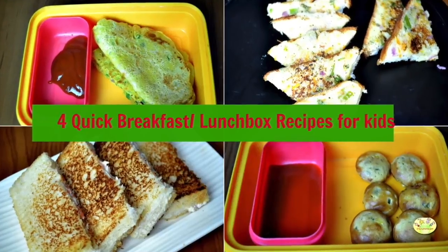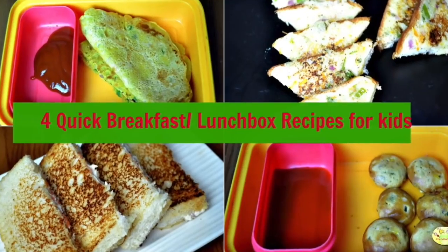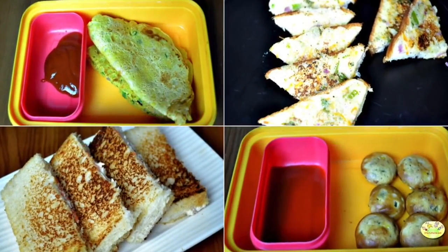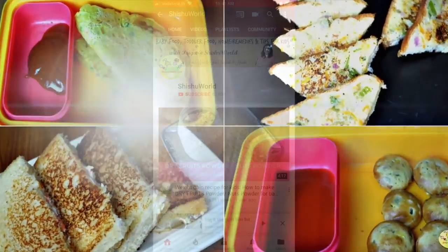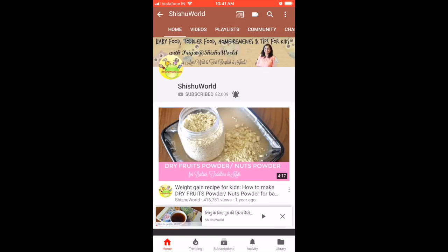Hello everyone, welcome to Shishu World! We are going to show four quick breakfast and lunchbox recipes for children, as schools have started. To subscribe to our channel, click on the subscribe button and do not forget to hit the notification bell to get all the latest updates.